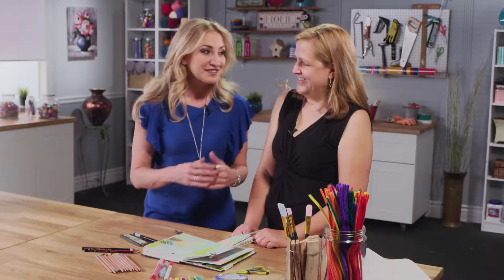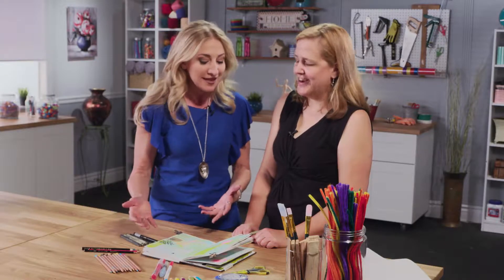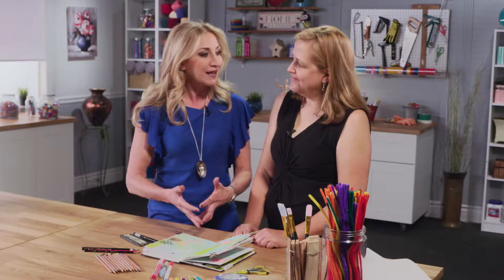We are back with Dawn DeVries Sokol, and Dawn, you're going to show us how to doodle. So many of us doodle without even knowing about it. But you've got some really great tips on how to start doodling.